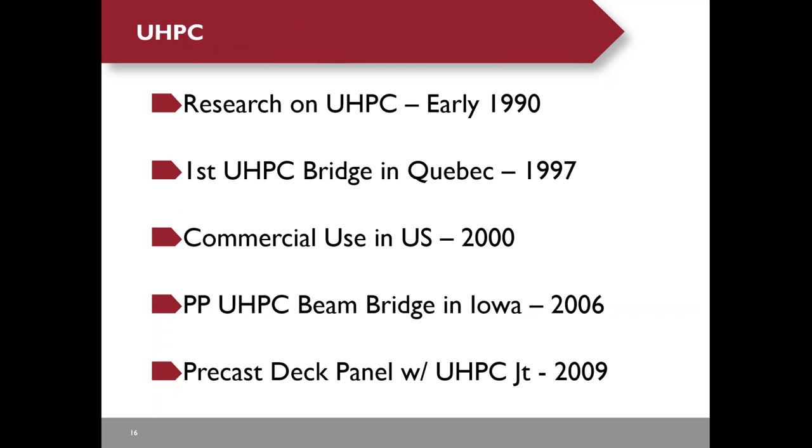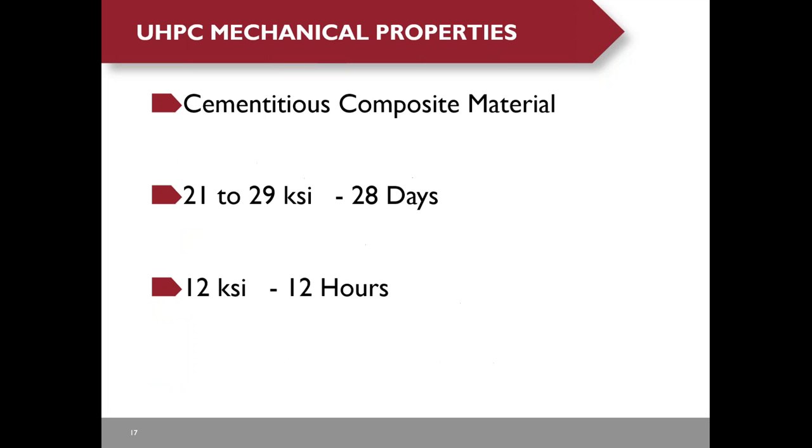Here is a brief history of UHPC. Research on UHPC started in France in the early 1990s. The first UHPC bridge was built in Quebec in 1997. The U.S. started its commercial use in 2000. The first precast prestressed UHPC beam bridge was built in Iowa in 2006. The first precast deck panel bridge with UHPC joints was built in New York in 2009.